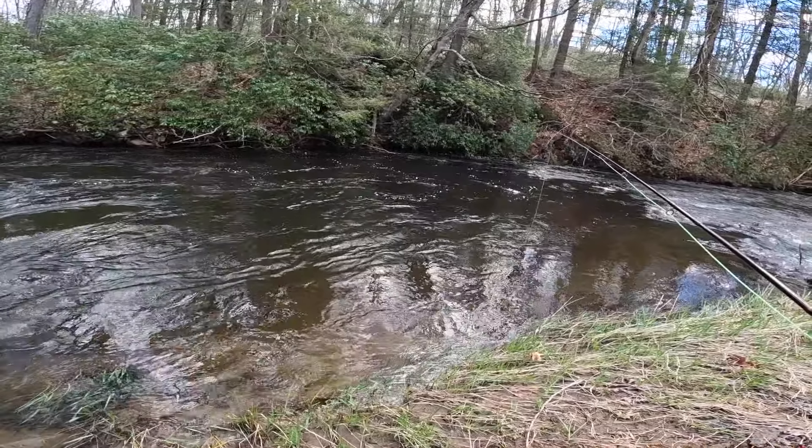I realized while I was editing this video that I never showed the flies that I caught these trout on, so I figured I'd show them real quick. I got the box out here - all the trout were pretty much caught on size 14 pheasant tails. The only difference is that one is a flashback, and both are size 14 bead head. I hope that helps.